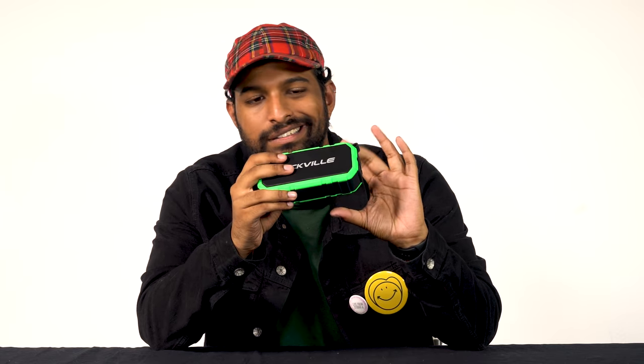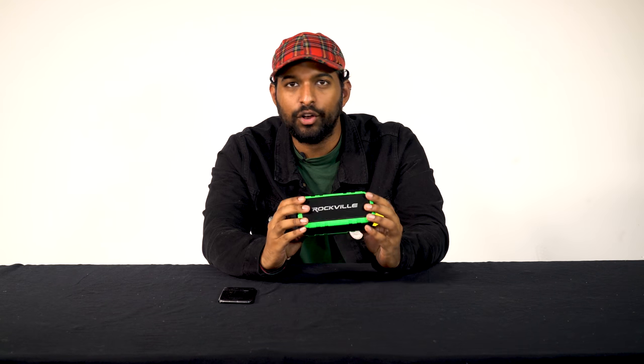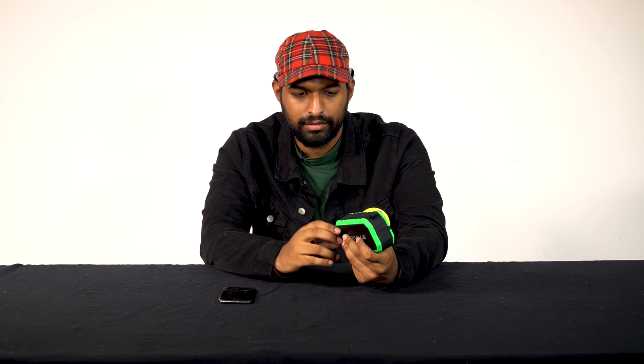At full volume I noticed zero distortion, which is always a good sign. One of the things that impressed me the most is the amount of bass for such a small speaker. Even though I played two different songs of completely different genres, I didn't notice any degradation in quality or evenness of sound. I want to go ahead and test the microphone — actually, I'm getting a call right now.